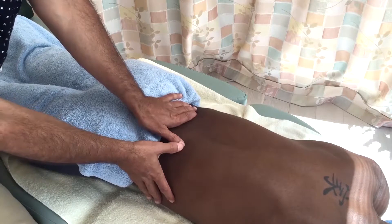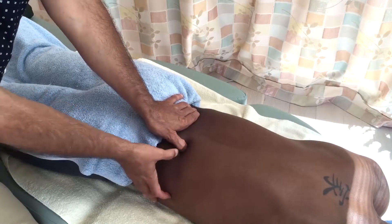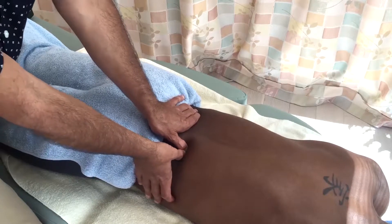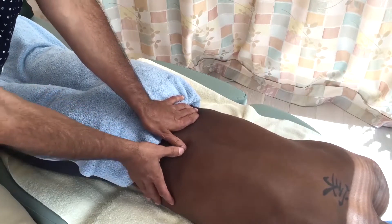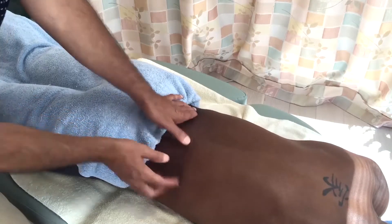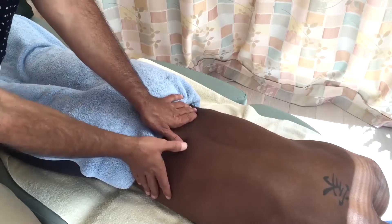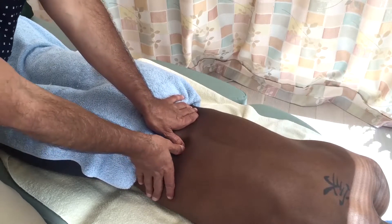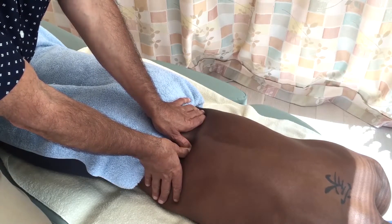We want to be careful that we don't contract the flexor pollicis longus too much, because then we're digging in and it's very pokey with our thumb tips. We just want to slightly flex to protect the joint, but still maintain a somewhat flat thumb pad contact. Brace over the distal phalanx, lean in, and protect that interphalangeal joint.